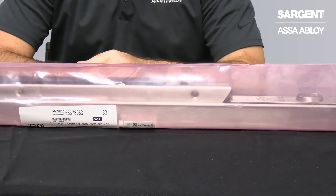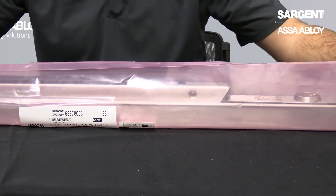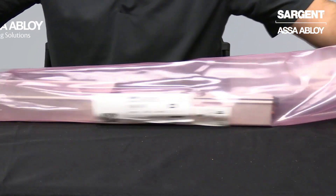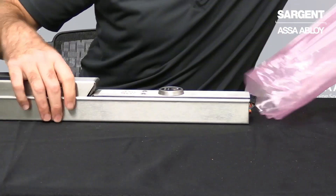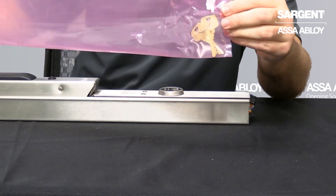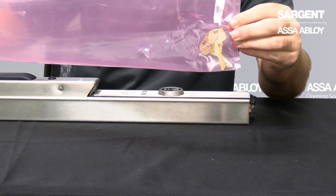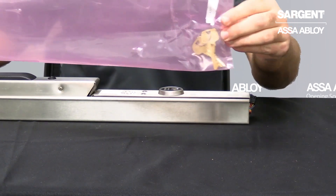Now we will remove the packaging off of your Exit Rail. Please note that at the end of your Exit Rail packaging you will see that there are two keys provided. These keys can be located in a separate sealed section of your packaging, so do not discard the packaging when removing your Exit Device.